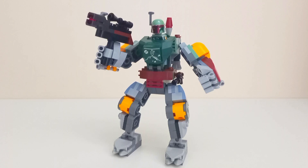Collier type viewing set 75369 Boba Fett Mech. This set released August 1st of this year retails for 16 euro with one minifigure which is exclusive to the set.